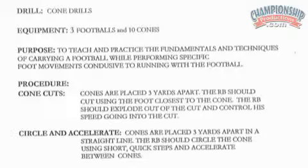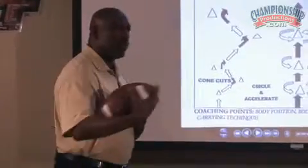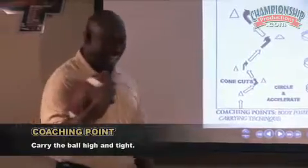First, we start with our cones. This is everyday drills that we do. We call them EDDs, everyday drills. We'll work on cones. One of the first ones we look at is cuts off the cone. You're usually going to have a football — always have a football in the hands of the running back as he's doing his drills to make sure he's carrying the ball properly. We want to emphasize whenever we're doing the drill that we carry the ball high and tight.